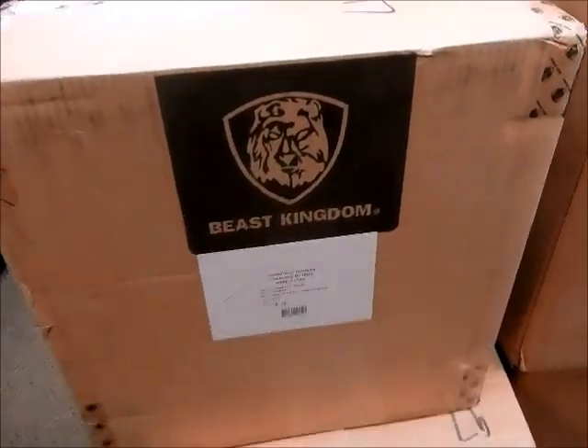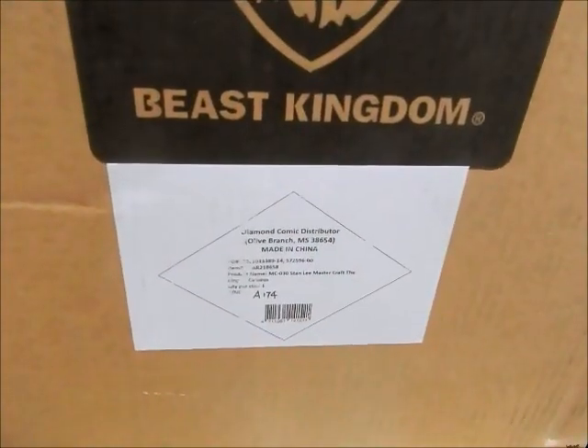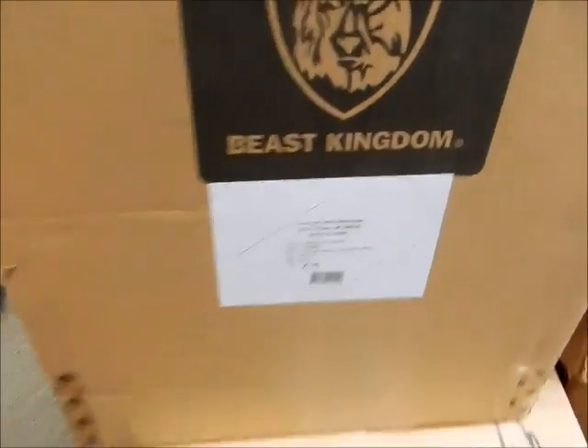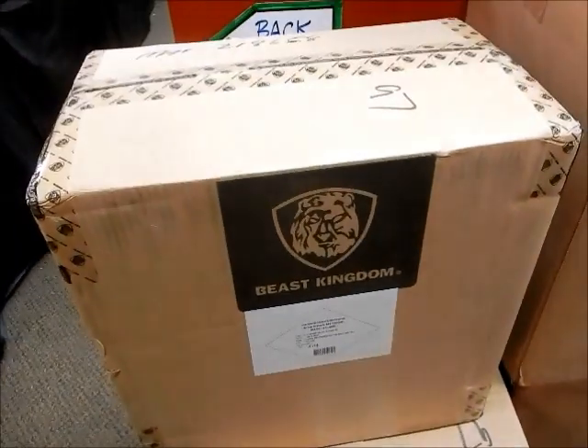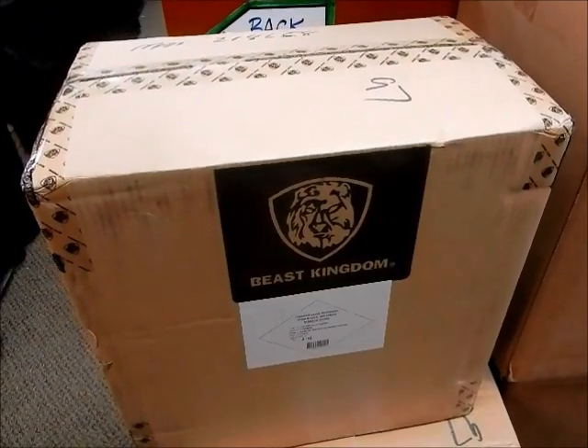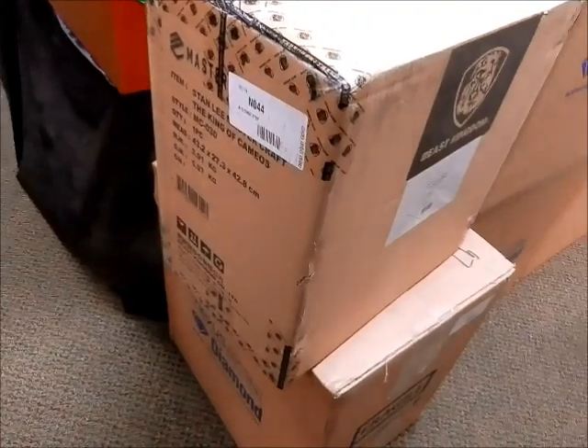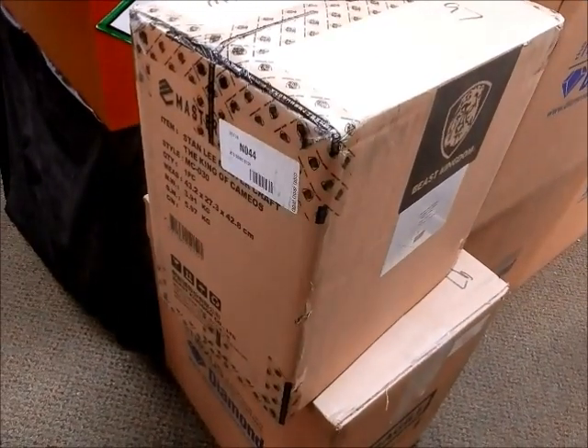Hey, this is JC here at JC's Comics and More, your pop culture superstore at 6725 West Central Avenue, Toledo, Ohio 43617. Phone: 419-531-6097. JC's Comics and More at Hotmail, and you can find the Facebook link in the description below.